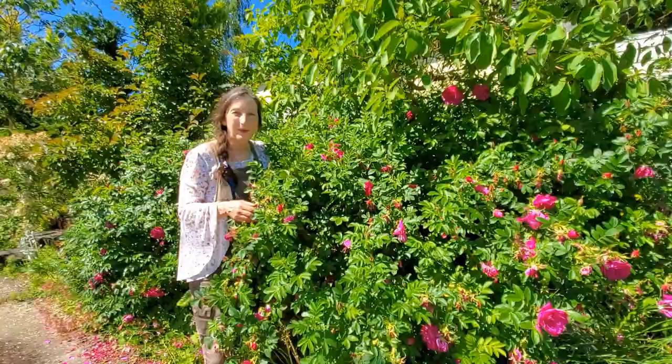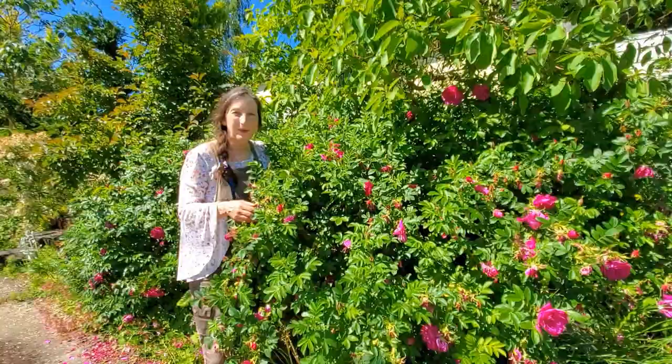I hope you enjoyed learning about the Rosa Rugosa, this particular Pavement series. Until next time, keep dreaming in the garden. Bye.